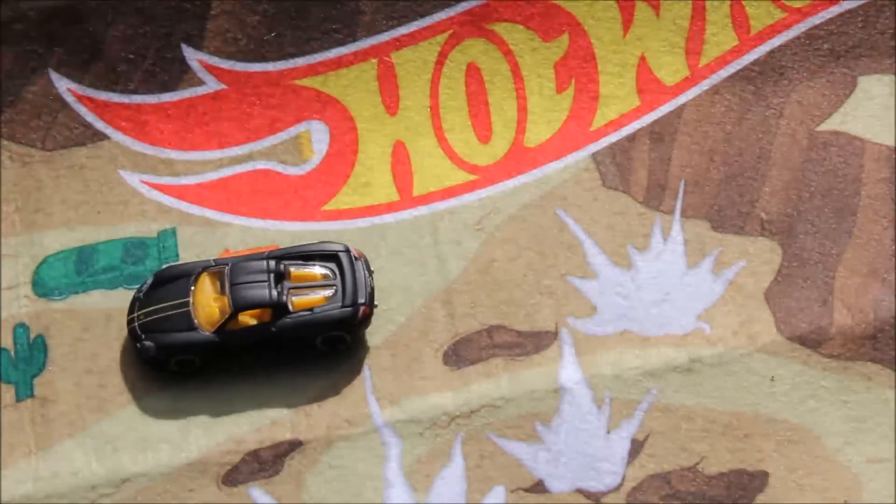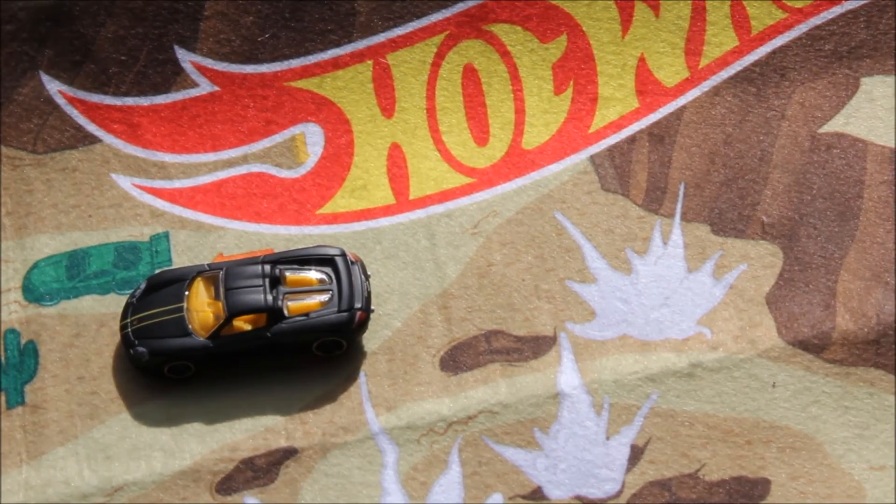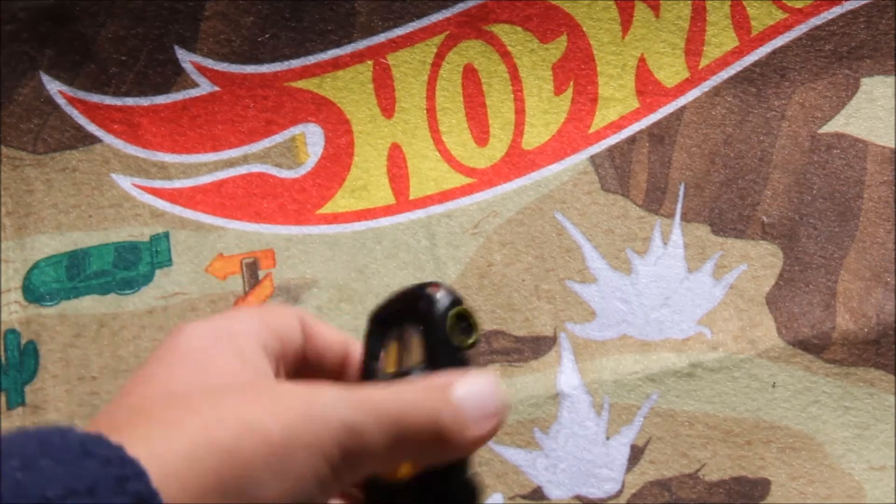So as you can see it's not the best downhill racer, but it still gives it a fair shot. Anyway, I'd give this car an 8 out of 10, just because I love that matte black look.